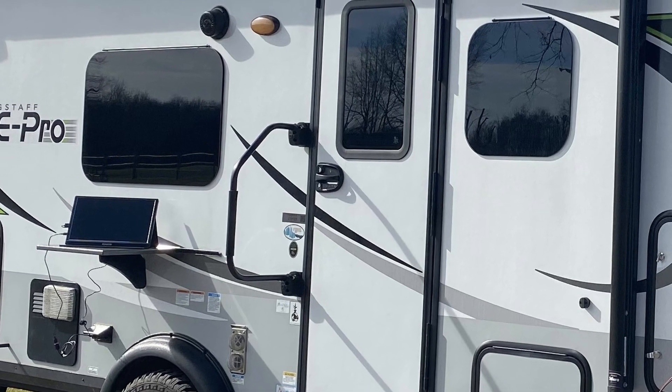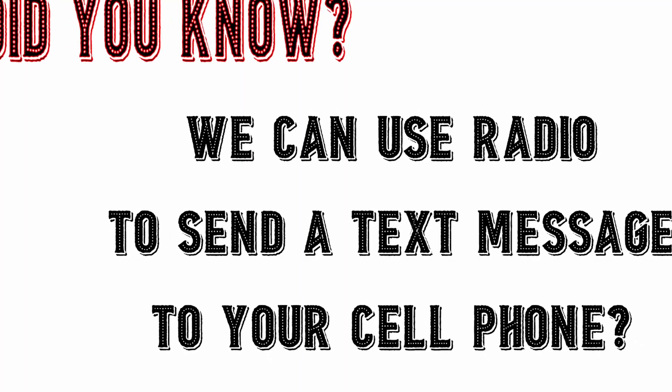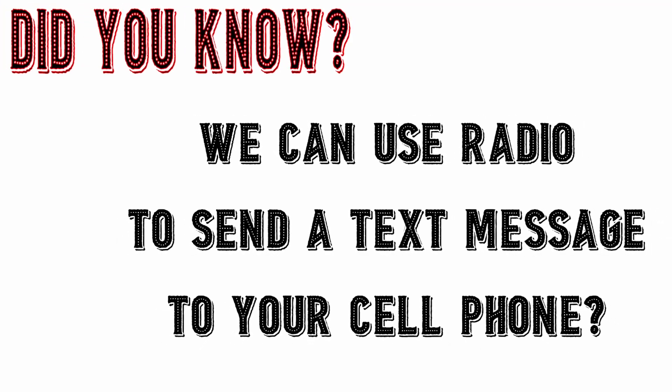In addition to both of those, I also operated the Pi display, which was set up on the outside of the RV on a little table that attaches to the outside. I really didn't know what to expect from it. I knew what information I wanted to put on it, and I did have it pre-loaded with a few slides — what I called the 'Did You Know' series: 'Did you know we can send email from our radios?' or 'Did you know we can send text messages from our radios?' But other than that, I really didn't know what to expect.